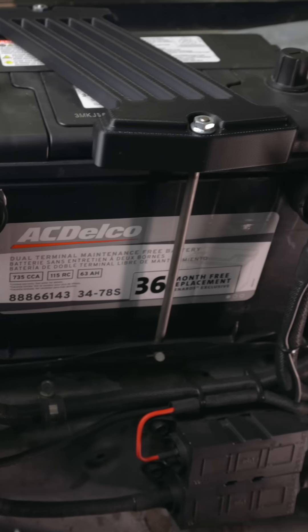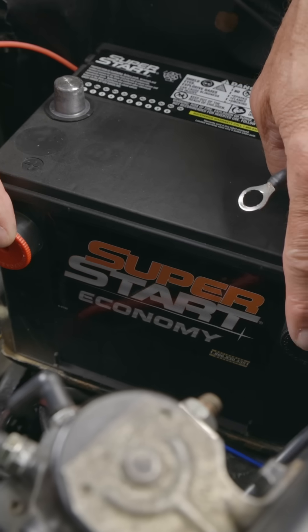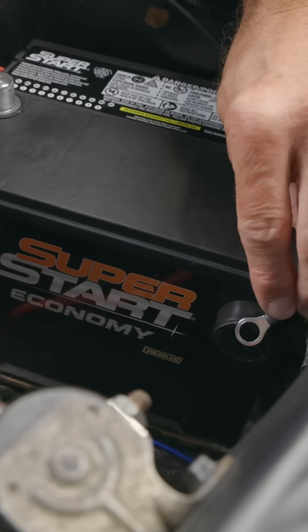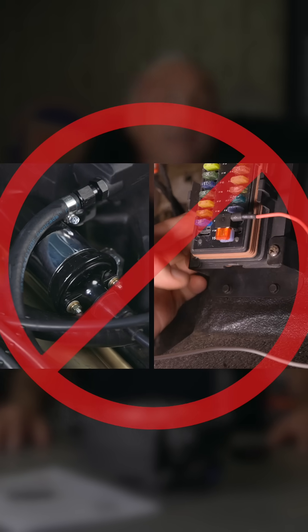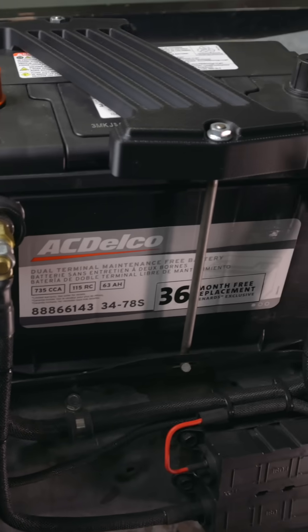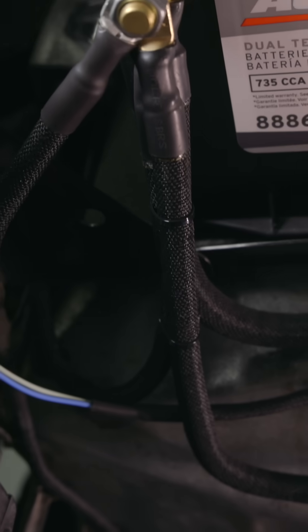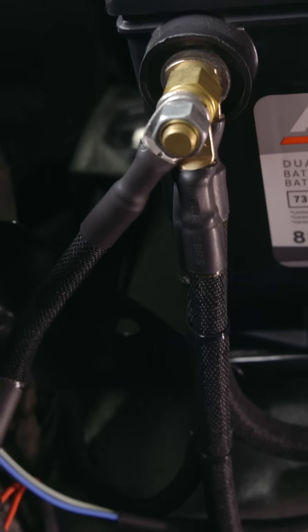One of the most critical steps is wiring. Proper main power and ground are a make or break for any EFI system. Despite being repeated countless times, it can't be overstated. Always run your power and ground directly to the battery — not a fuse panel, not a starter solenoid. The battery doesn't just supply power; it also protects your ECU by dampening voltage spikes and eliminating electrical noise from other components.